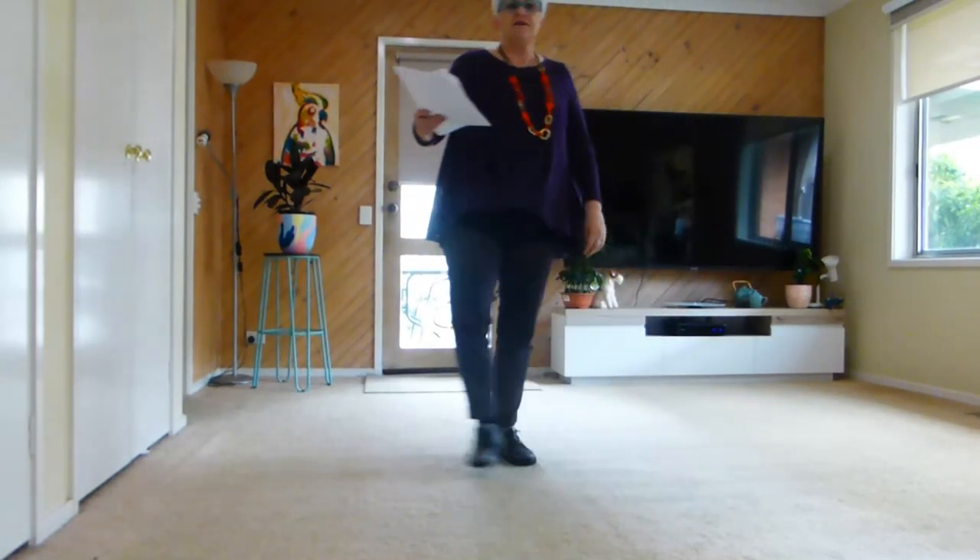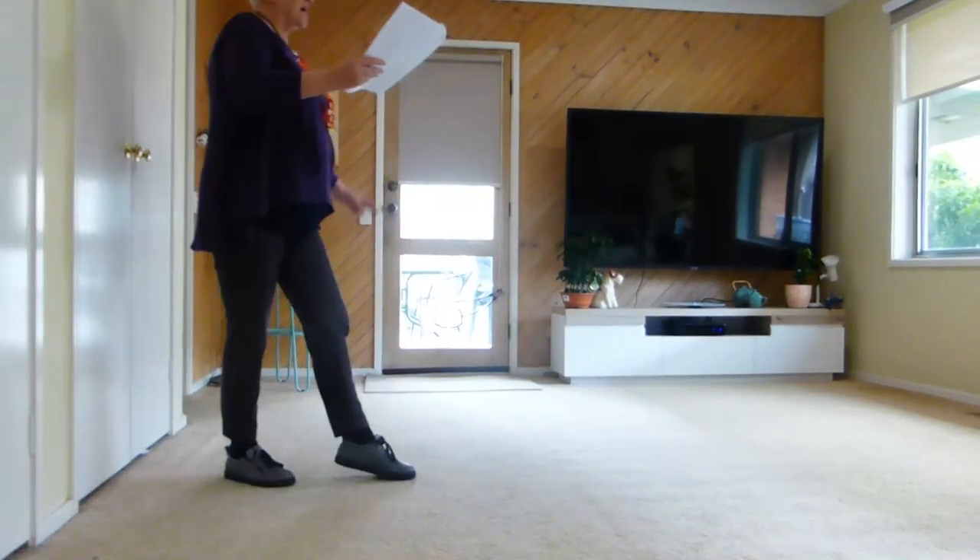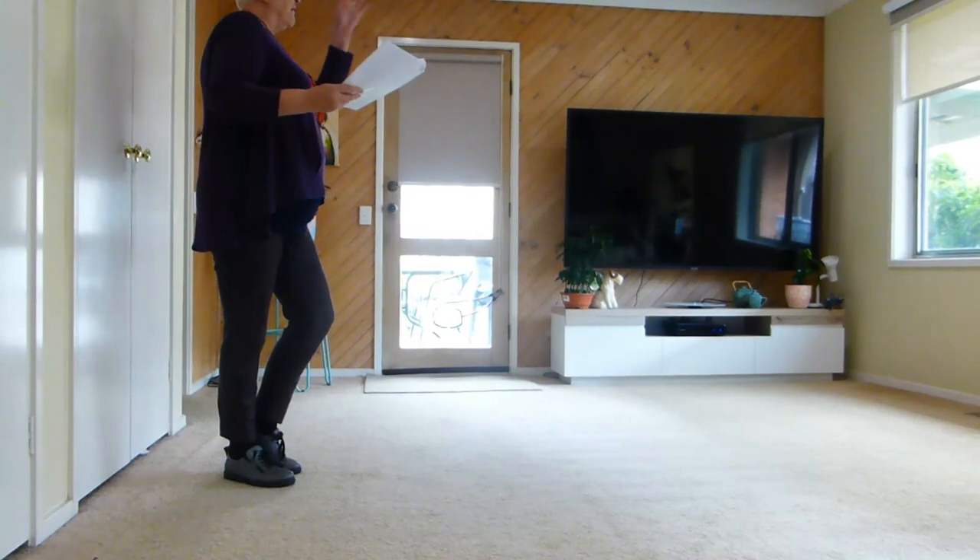Weep. Side behind, side in front, put a turn back, dread over 3 counts. Now forward into this corner.